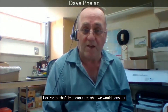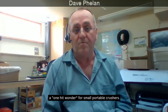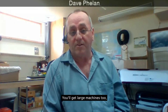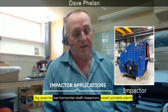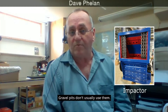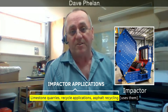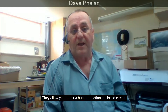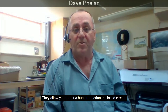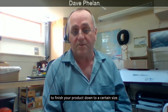Horizontal shaft impactors are what we would consider a one-hit wonder for small portable crushers, but you get large machines too. Big quarries use horizontal shaft impactors, as do small portable plants. Limestone quarries, recycle applications, and asphalt recycling are typical uses. They make a very good cubicle product and allow you to get a huge reduction in closed circuit to finish your product down to a certain size.